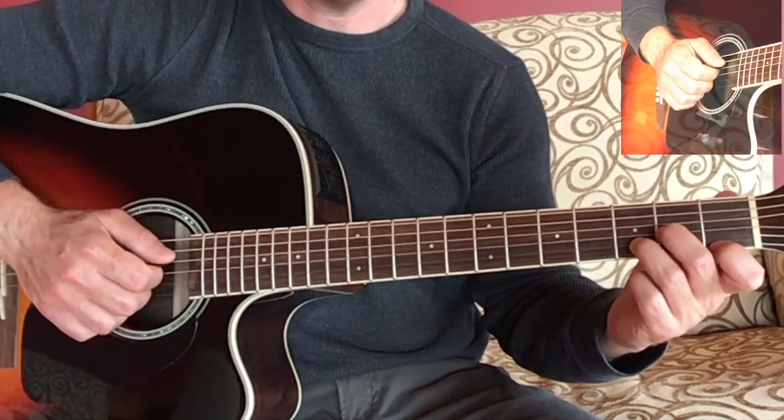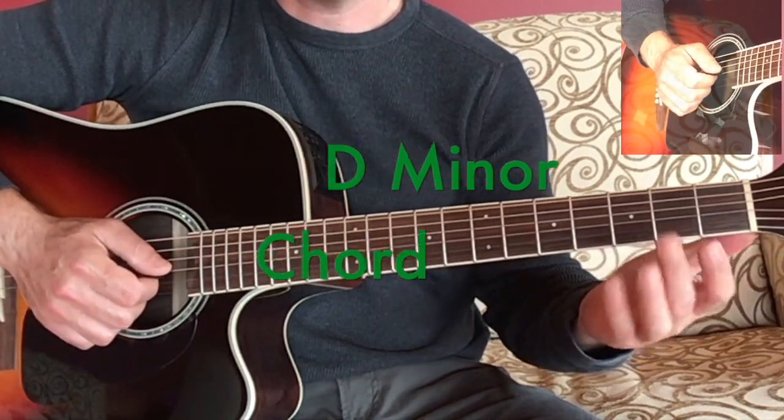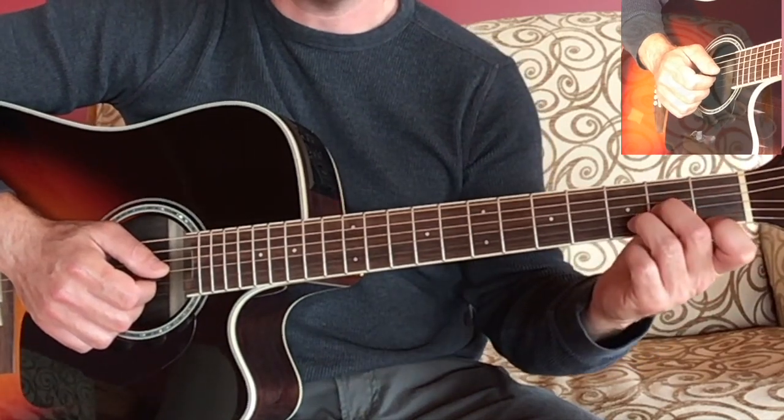And here's the way it sounds. Now when you're playing this chord, depending on your hand shape, you might want to bring your thumb down around the neck.